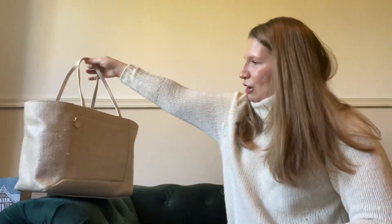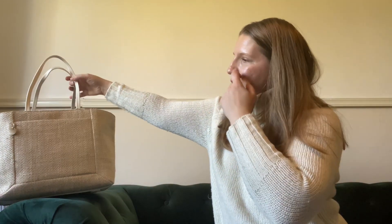I love straw bags for spring and summer, and I'm so glad I found this bag. It was a really good find in the middle of winter — that was a surprise. I found it in the Reiss outlet at a great price on sale, so I'm really, really happy that I got it.